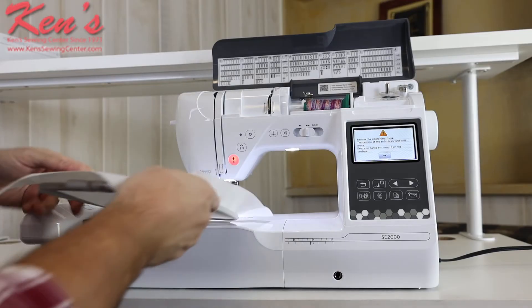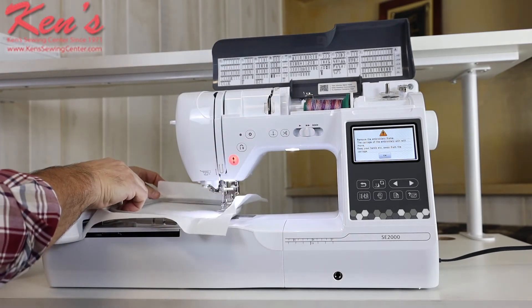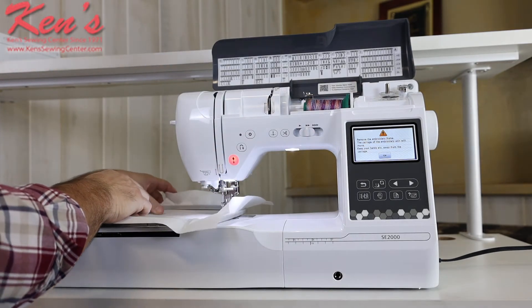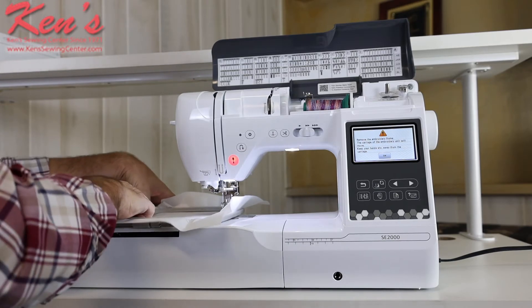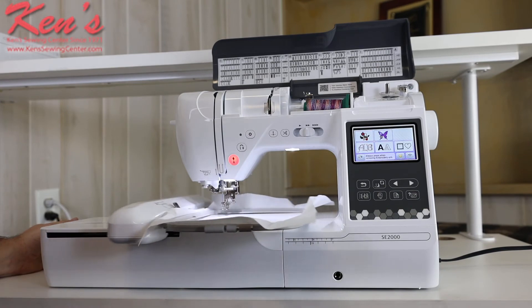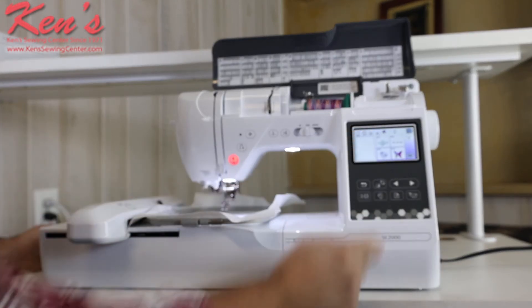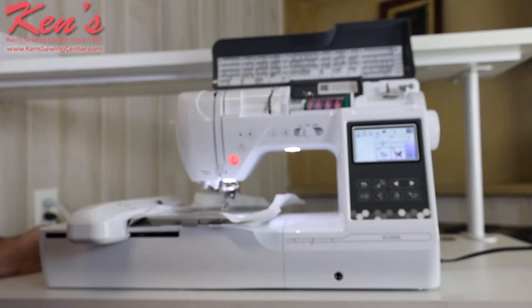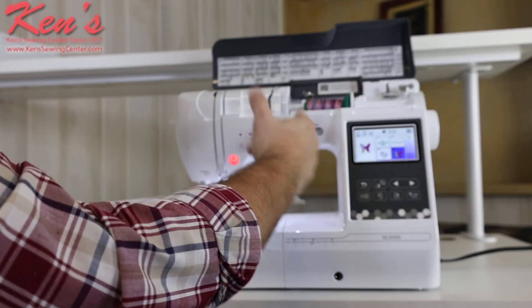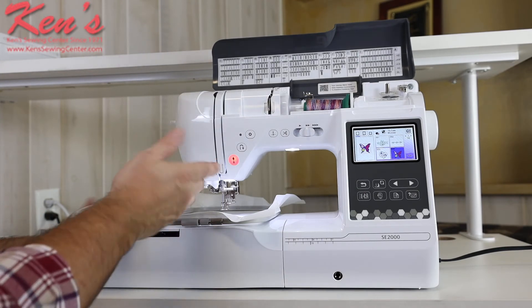Now I'm in embroidery mode. All I have to do is attach my hoop — it has nodules on the side of the machine that lock the hoop down so it won't pop out mid-embroidery. It calibrates the embroidery hoop, then I pull up a design. I've got a variegated thread on this machine to show you how pretty it can sew out. I'll do this little butterfly design.